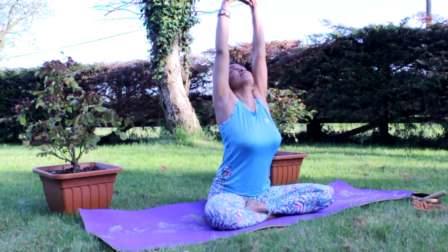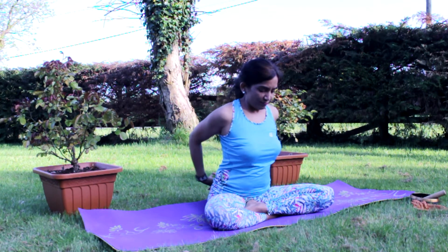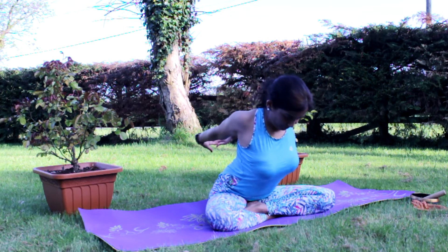Looking up, bringing hands back to the heart center, and this time sending both arms back and interlacing fingers behind the back.